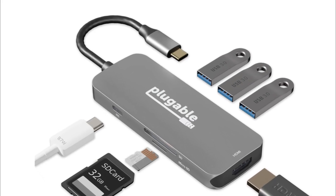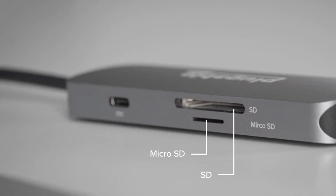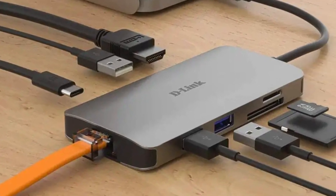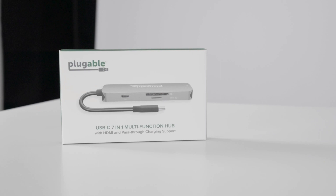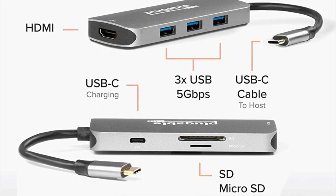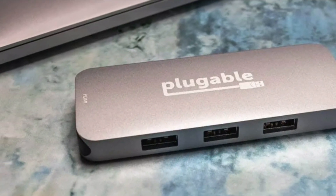One of the standout features of the Plugable USB-C Hub 7-in-1 is its 4K HDMI port. With this port, users can enjoy high-quality video and audio output, making it ideal for tasks such as streaming video, giving presentations, or using an external monitor. The HDMI port supports resolutions up to 4K at 30Hz, providing crystal clear visuals. The hub also features three USB 3.0 ports, allowing you to connect your keyboard, mouse, or other USB devices with high-speed data transfer rates.